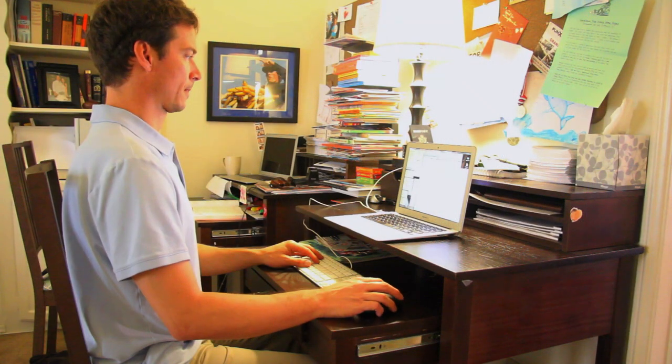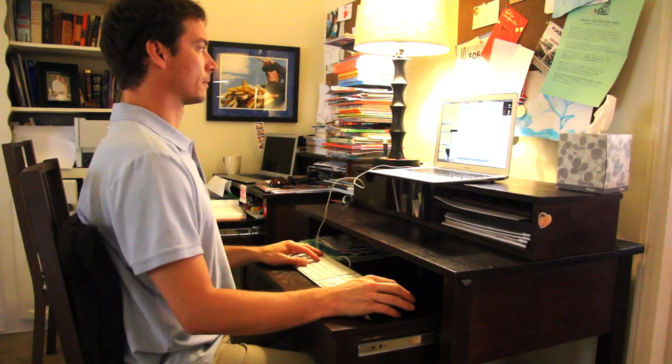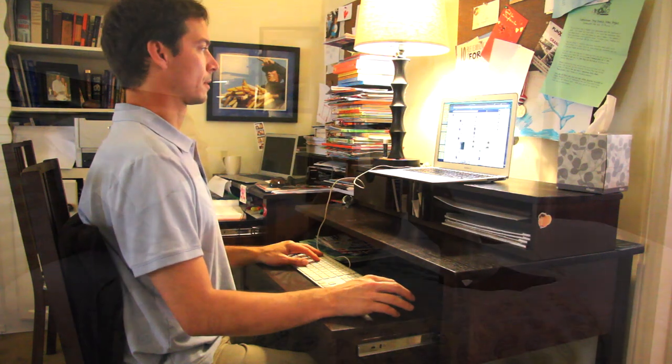Ideally, use a desk that is tiered so that the keyboard is at elbow level and the screen is near or at eye level. Again, you can use a firm pillow for added support behind the back.